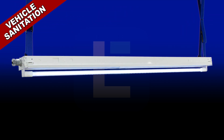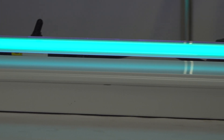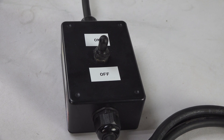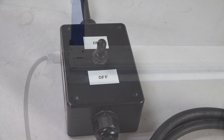Vehicle sanitation lights. This slim profile lamp measures 50 inches wide and offers a 5 to 10 minute exposure time. It includes adjustable nylon straps for mounting inside vehicles. An inline switch along the cord allows operators to activate and deactivate the unit outside of the vehicle after temporary installation.